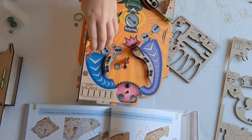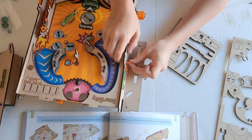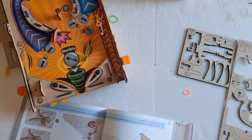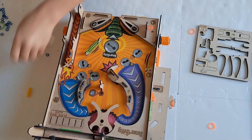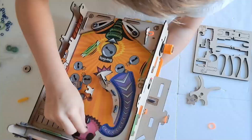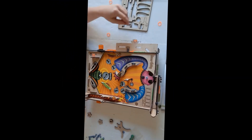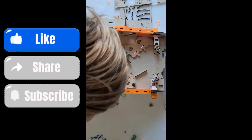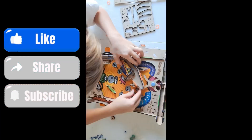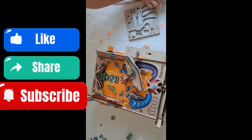And now we have finished making the pinball machine.